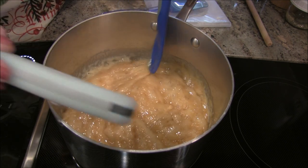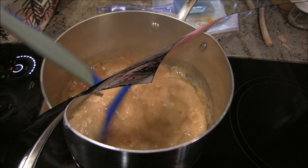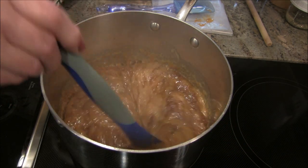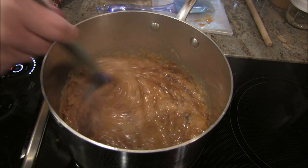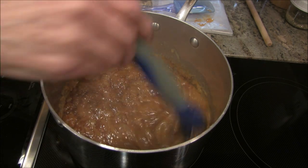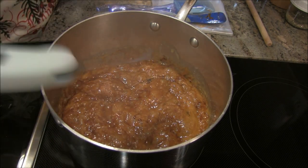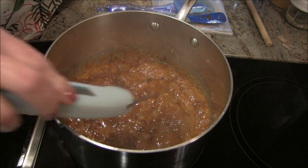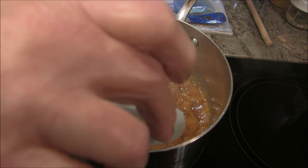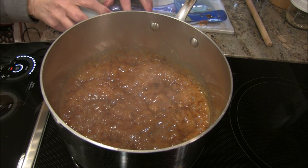Wow, look at that — it was at basically 250°F, and I just checked the temperature and we're up to 280°F. It went fast — I'm kind of surprised. It's really getting into that toffee color. I don't want it to burn. Let me check again... oh shoot — I'm at 297°F. I'm taking it off the heat now.